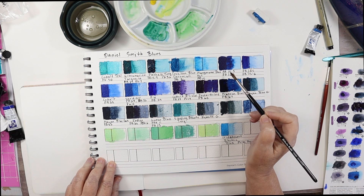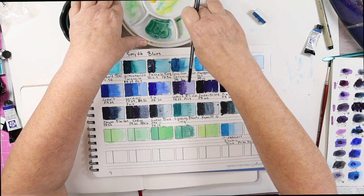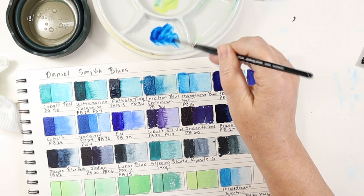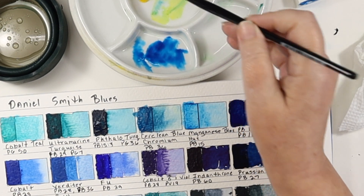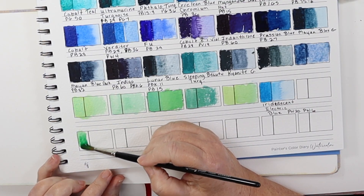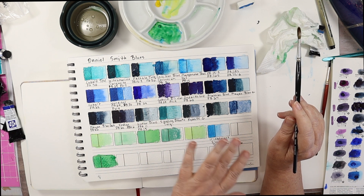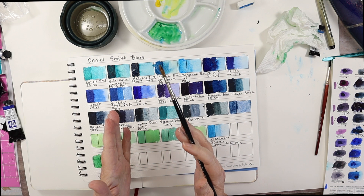Now I'm going to go to Phthalo Blue Red Green Shade, and that is going to be strong. Phthalo colors are extremely high tinting. Phthalo Blue Green Shade — really high tinting. Let's get some Hansa Yellow. That makes just a beautiful permanent green color, a really nice strong green. Keep in mind you can change all these greens by adding a little bit of red, or brown to make it more earthy and natural. These are just a mix of blue and yellow.